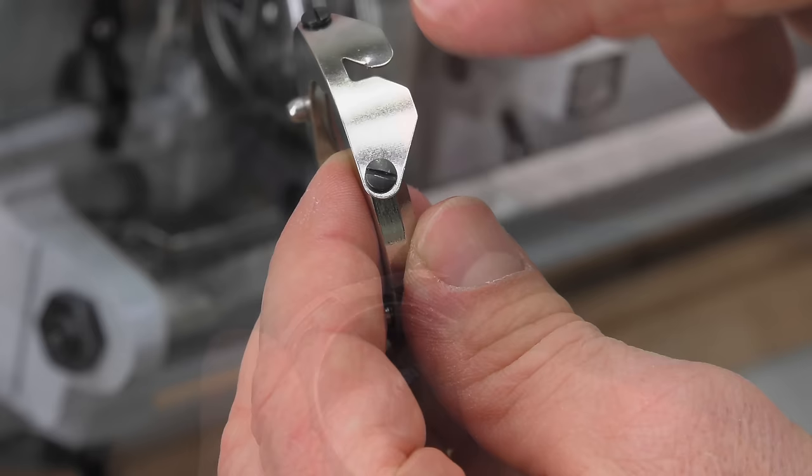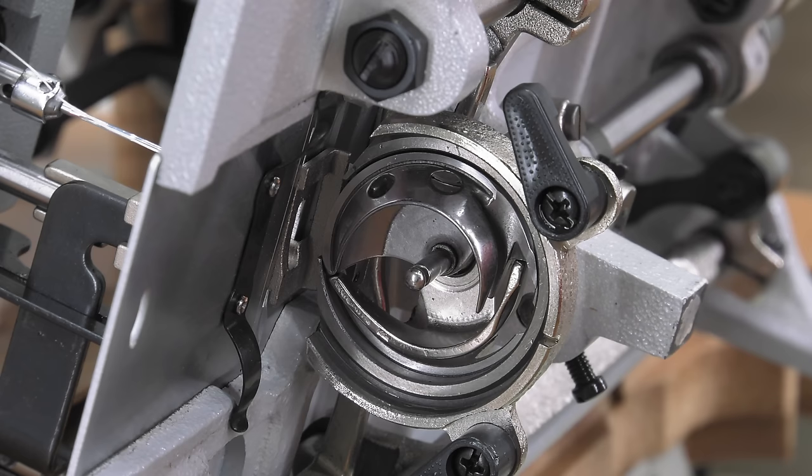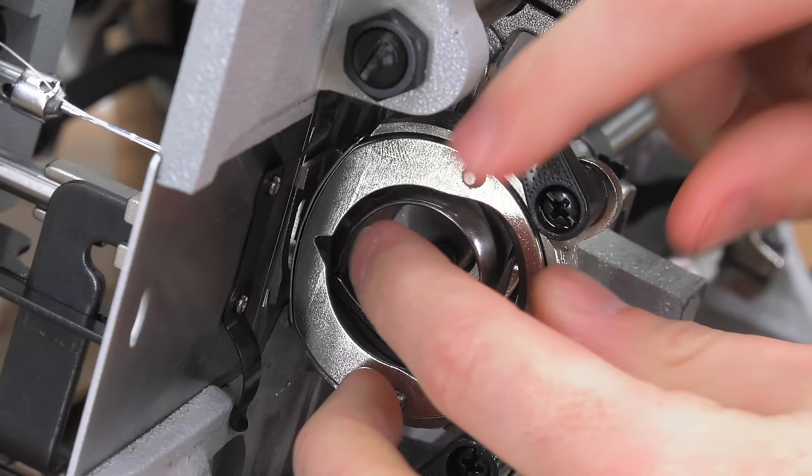There is a spare retaining ring cap spring that comes with the Stitchmaster sewing machine. Typically, just remove the two set screws and reinstall the spare, or you can order more. For more detailed information about the repair or replacement of the hook or the retaining ring cap spring, refer to the guidebook that comes with each Stitchmaster sewing machine.